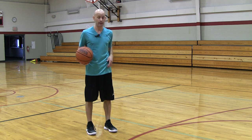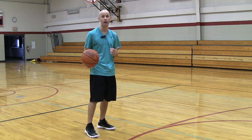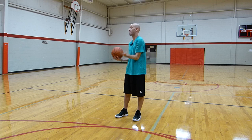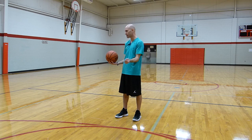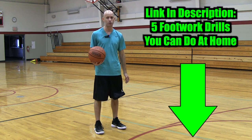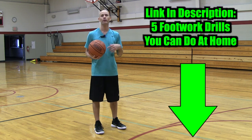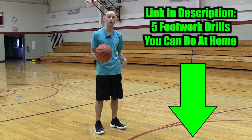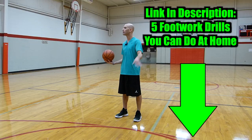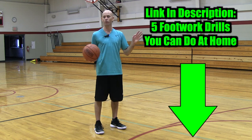Footwork affects your shot, your first step, your ability to change direction, your ability to move quickly on defense, your ability to rebound the basketball. You've got to have footwork, and this is something you can easily work on at home. Click the link for another YouTube video showing you five footwork drills that will help you get quicker, get different footwork patterns down, be more explosive, and just be a more athletic player on offense, defense, everything. You can do all those drills at home.